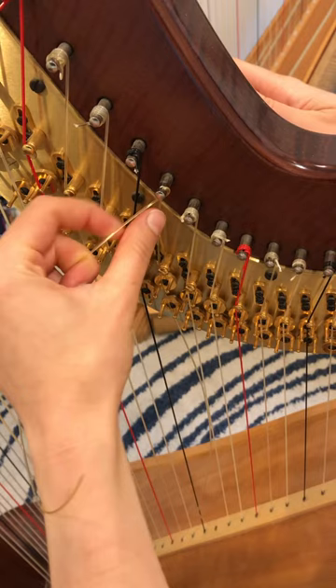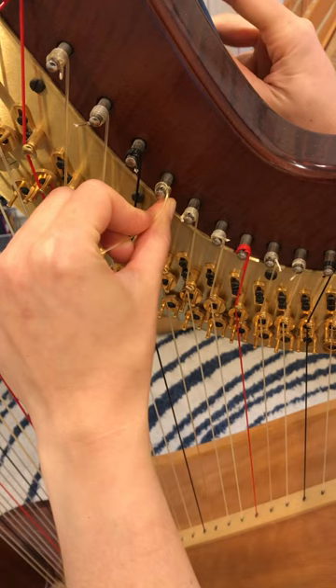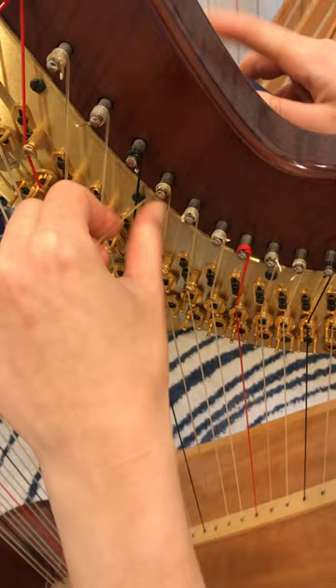So I'm going to start turning and pressing. You want the string to wind in. The vertical part of the string is going to now wind in. And now my string is completely locked into place.